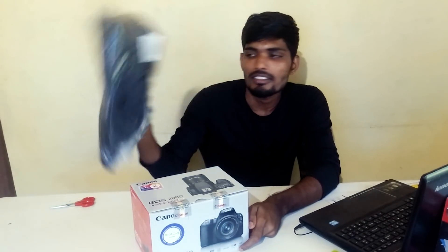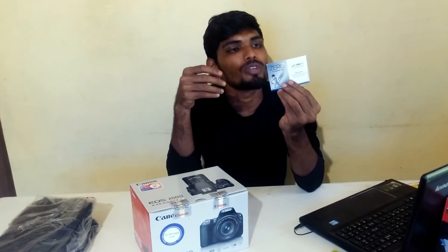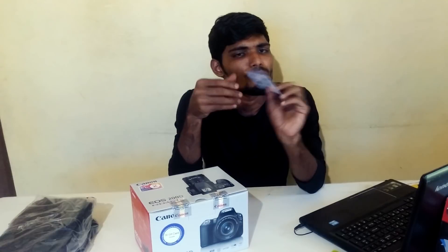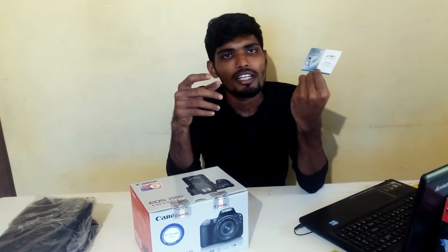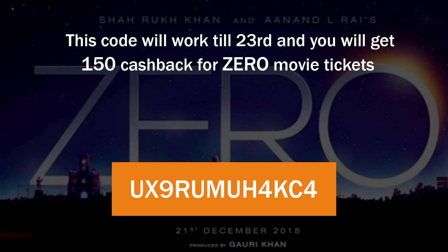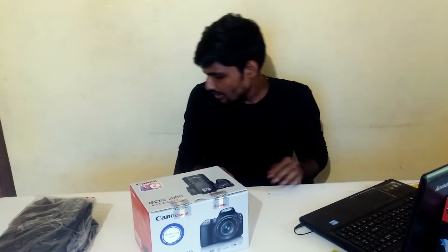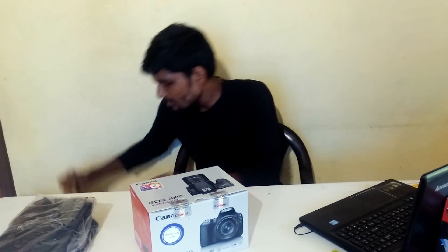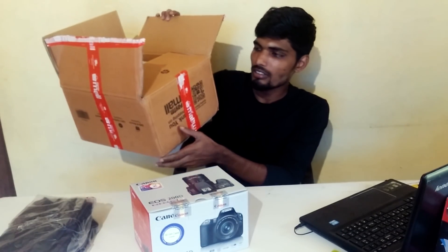I bought it off Paytm Mall, and along with it I got a carrying case and a movie coupon from Paytm for the upcoming movie Zero, plus a 150 cashback offer from Paytm. Thanks to them — this is the big package, I just took it out of the outer box.